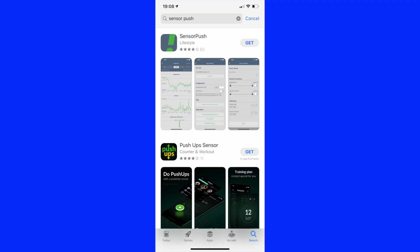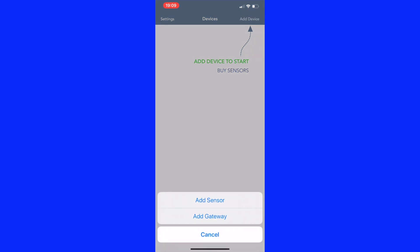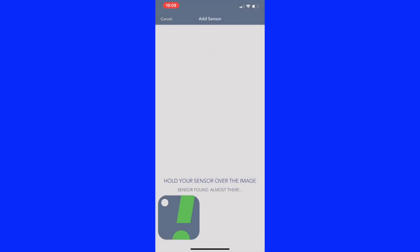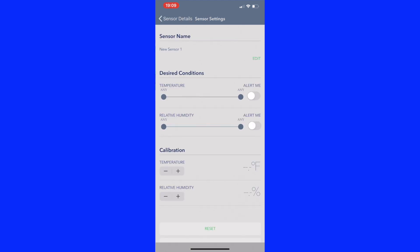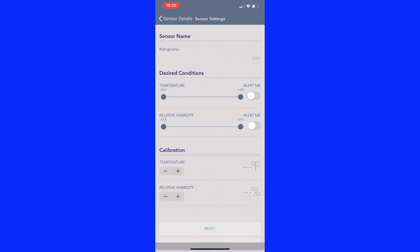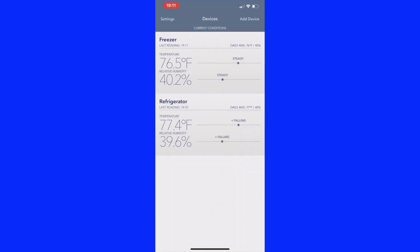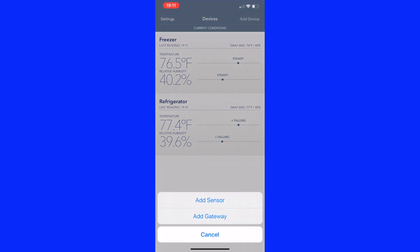First, we have to download the app from the App Store and enable Bluetooth because these things work on Bluetooth. We have to add the sensors to the application — we're going to first add the sensor for the refrigerator. Once you say add sensor, you just hold the sensor over your phone and in a little while it'll accept the sensor into the system, then just give it a name. Repeat the same thing for the sensor in the freezer. Open up the account screen and you'll see Bluetooth is selected — as long as you have your phone, you can access the sensors, just not remotely.